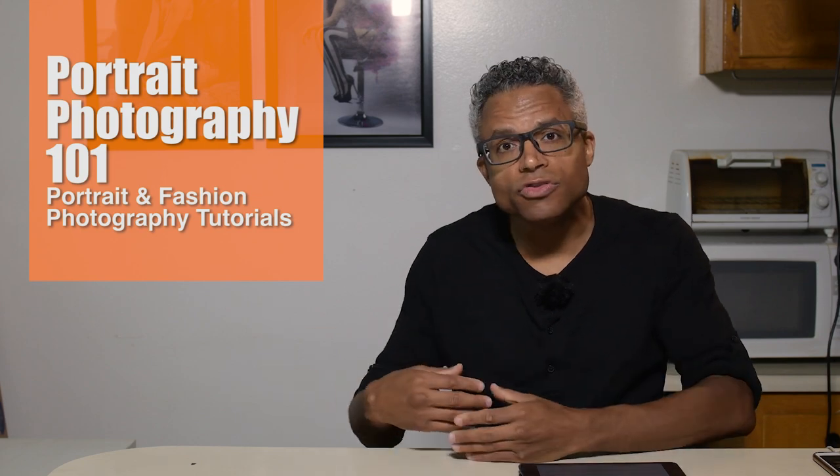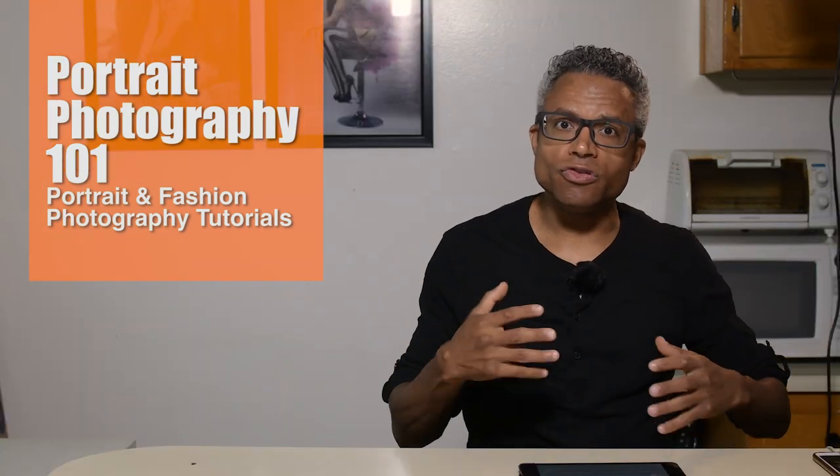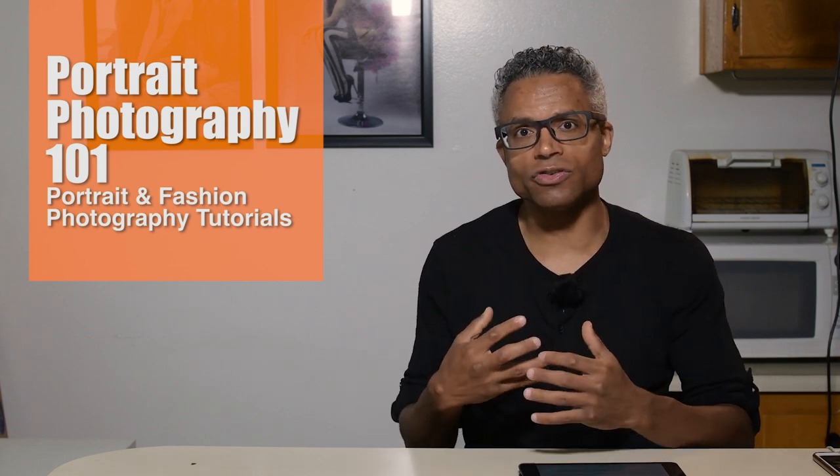Hey everyone, Robert Zuber here again with another Portrait Photography 101. The reason for these episodes is to help encourage you to think outside the box creatively when choosing lighting techniques for your next portrait photography session. If you find yourself clinging to one lighting setup, these are the videos that are going to help introduce new lighting techniques. Not everybody's face shape is the same, so your lighting technique should not be the same. The reason you choose one lighting technique over another is because it enhances and complements the features of your subject.